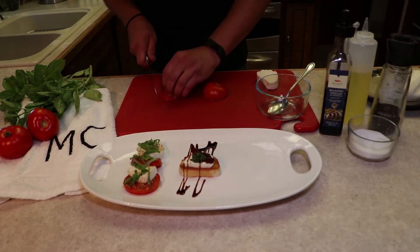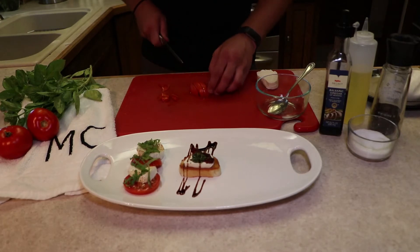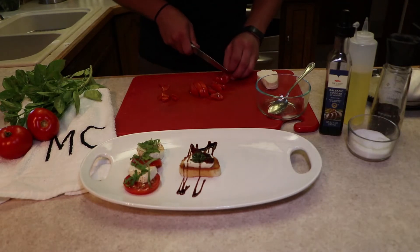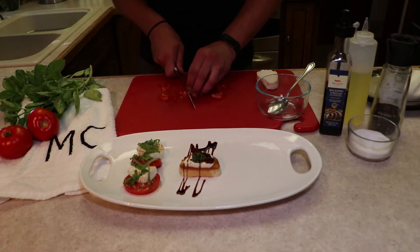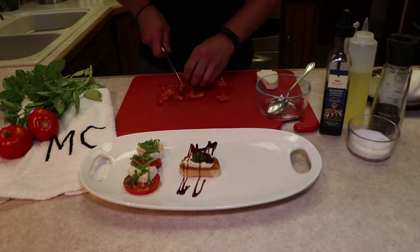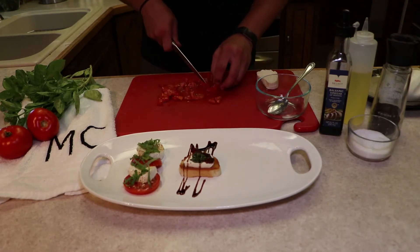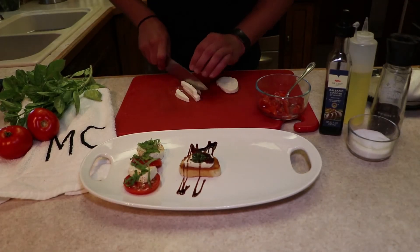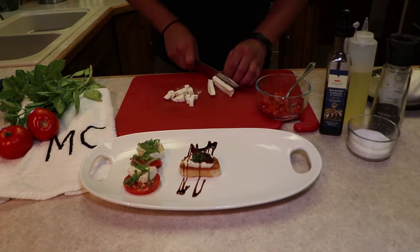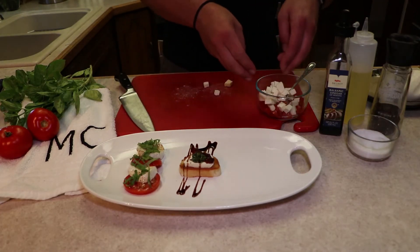So with this kind of caprese salsa, we're going to go back to the fresh tomatoes. Everything is just going to be rough-chopped — it doesn't have to be perfect. We're going to chop the tomatoes, chop the mozzarella, chop up the basil, toss it in a small bowl with some of the olive oil and some of the balsamic vinegar. Now onto the fresh mozzarella — it's kind of a small dice. It doesn't have to be perfect, as long as it is delicious. Chopped up and scooped into the bowl with the tomatoes.